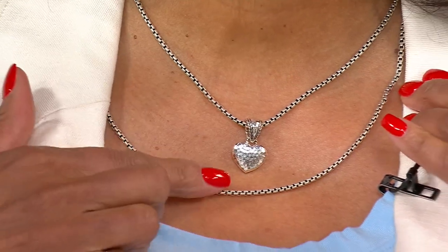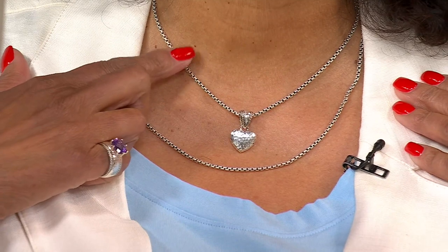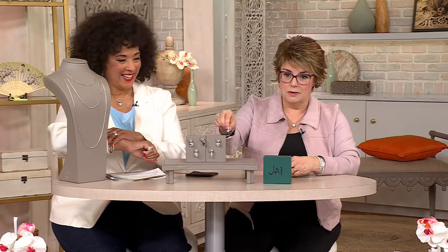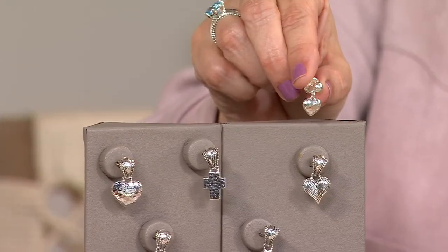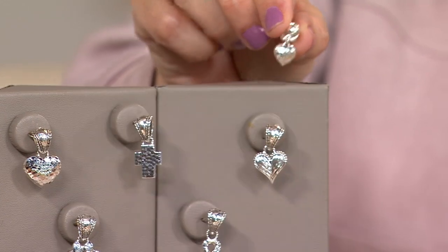You're wearing it on the 36-inch, doubled up that way, and I have it on the 18-inch — we're both wearing that hammered heart. This Symbols of Love collection has many iterations using these symbols — there are bracelets, there are earrings. In fact, at midnight we debuted some brand new earrings, so if you want earrings to match these symbols, here's what the earring looks like, and we have it in all five of these designs — check those out.